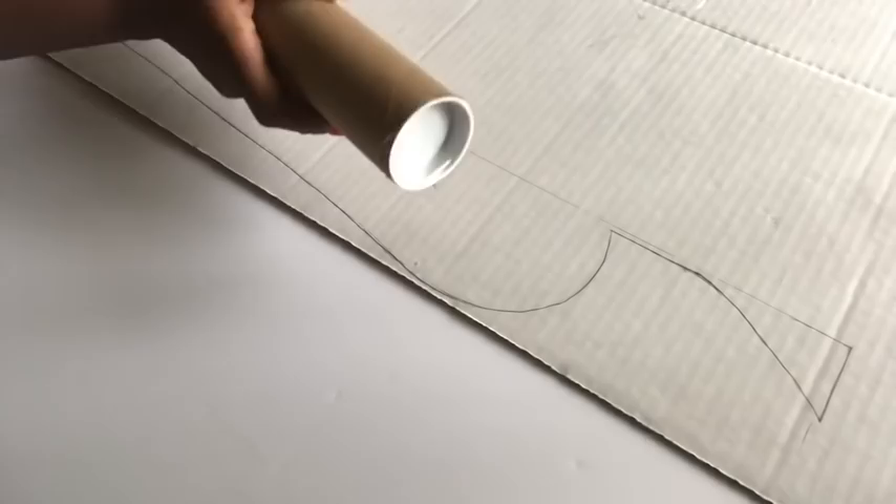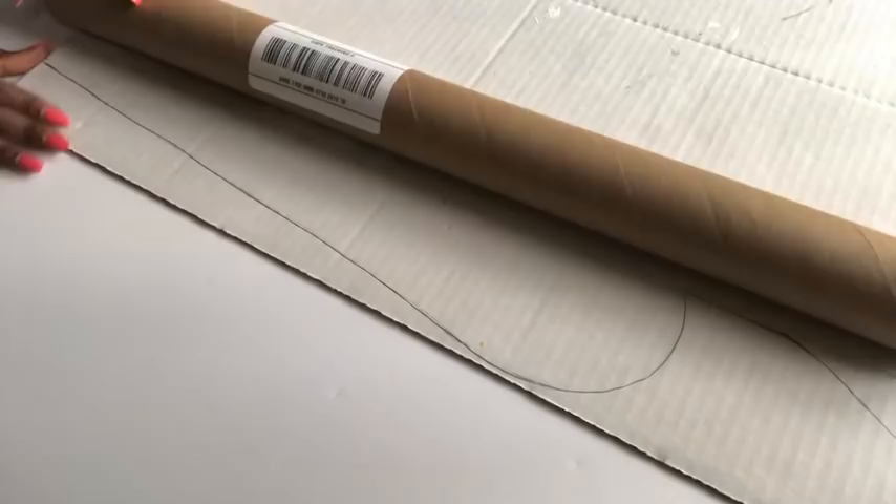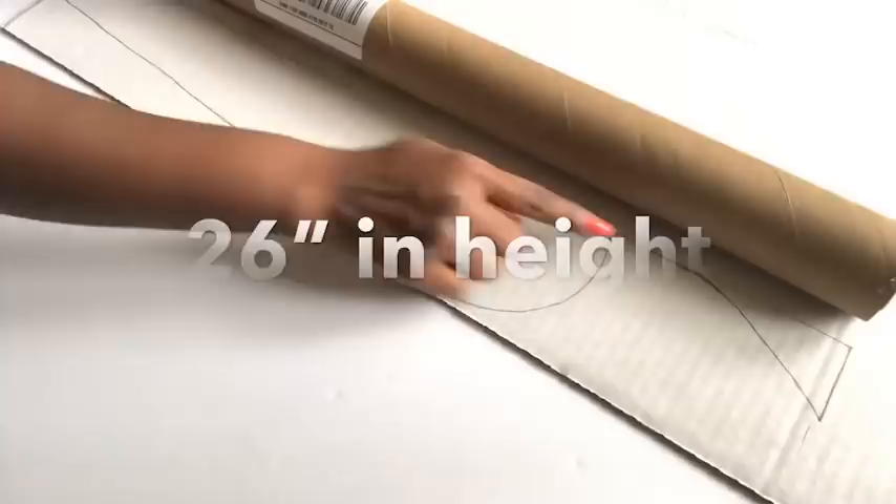I used this hard roll that came with a marble contact paper — it's really, really hard and it's long enough for the high floor vase that I want to make. Whichever roll you want to use, it should be your guide to the height of the vase you want to make before drawing out your pattern.